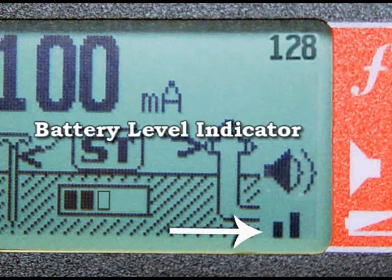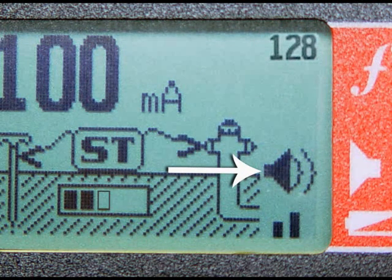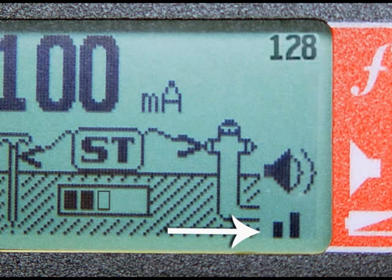The final two icons are the battery level and audio indicators. When the audio icon is displayed, the transmitter will give you audible feedback. You can turn the audio off if you prefer — the operator's manual describes how. The battery indicator tells you how much power is left: three bars means the batteries are full, and one bar means they're getting low.